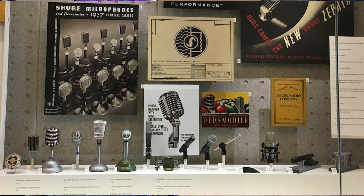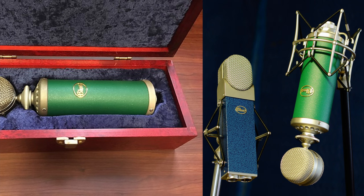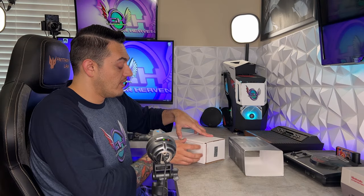The Shure Radio Company was founded in 1925, that's 96 years ago, and I would say they're right up there with Rode and Blue when it comes to their history and lineage of making high-quality microphones.